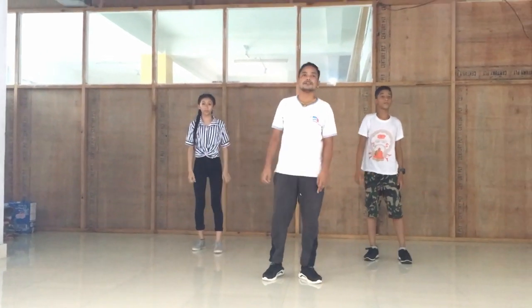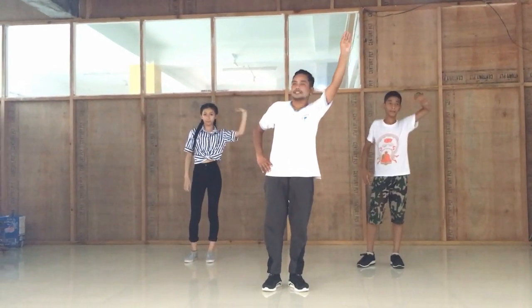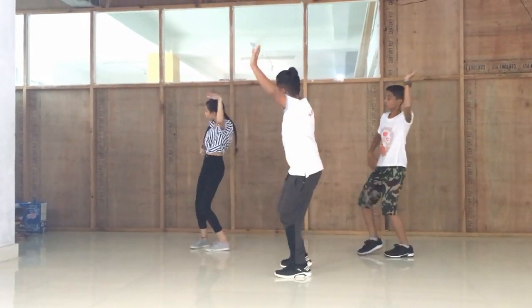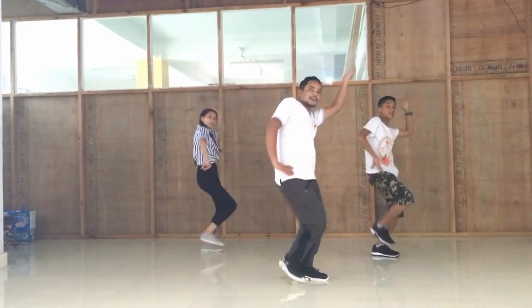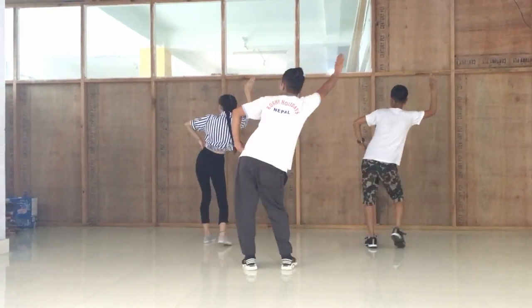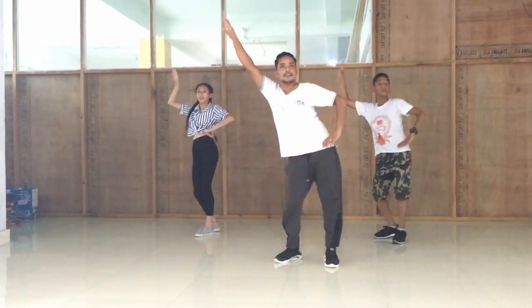I'm going to sit down to the left. You can sit down the left. Five, six, seven, eight. One, two, three, four, five, six, seven, eight. One, two, three, four, five, six, seven, eight.